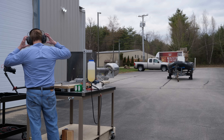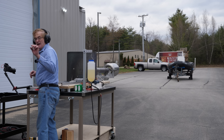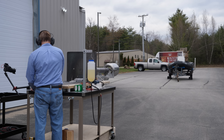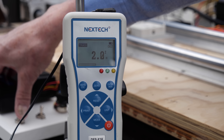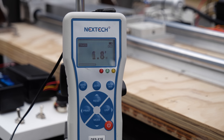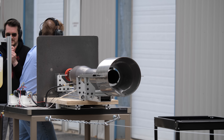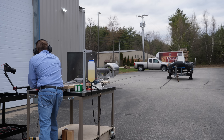Headphones. Fan. Spark. Fuel. Spark. And fuel. It's nerve-wracking, right? I know, I don't like it. Here we go.